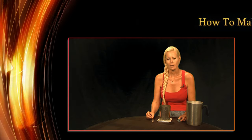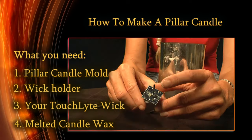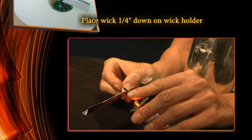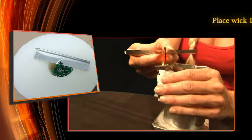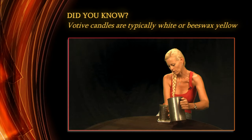Now I'm going to show you how to make a pillar candle. This happens to be a four inch pillar mold, however you're welcome to use whichever size you prefer. First you're going to take the touch light, insert it into the wick holder a quarter of an inch down. Once that's been inserted, you're going to put it in the center of the candle mold and then pour your natural wax in.